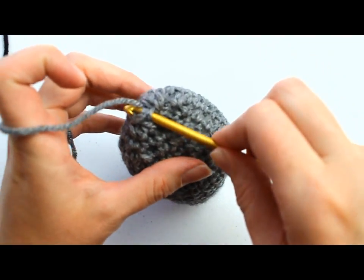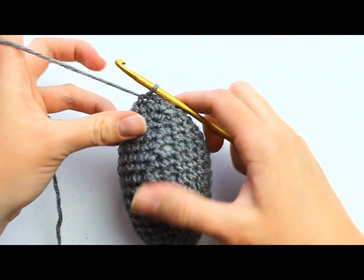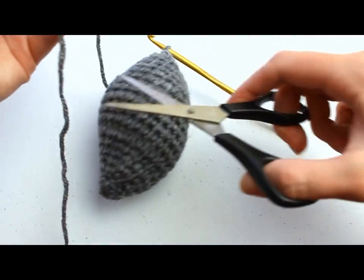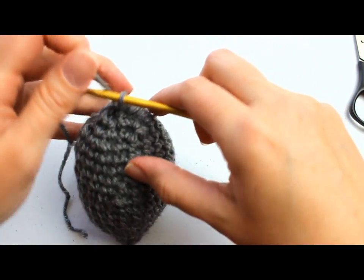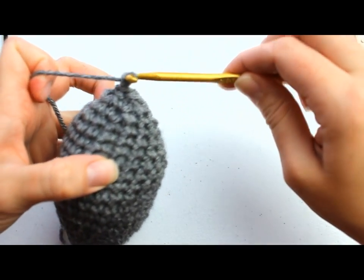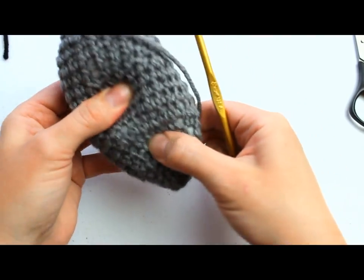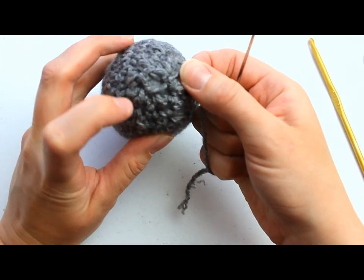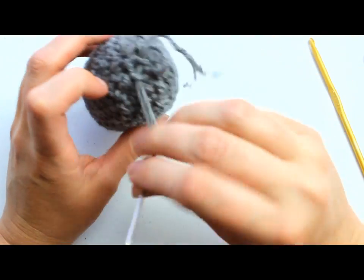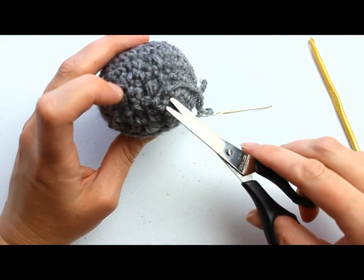Now slip stitch into the next single crochet and fasten off. Pull the yarn through the stitch and the loop on your hook. Cut the tail end leaving about 5 or 6 inches so you can weave it in later. To fasten off, grab the yarn around your hook and pull it right through the loop — pull it all the way through and tighten. Squeeze the stuffing around your mouse so it fills out — that's your mouse's body. Thread your yarn needle and stitch through round 20 to close the gap, weaving the tail end back and forth.